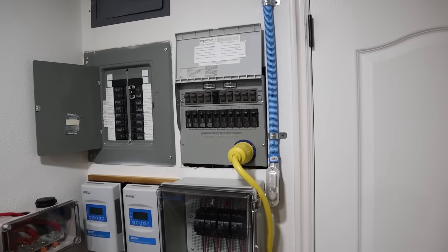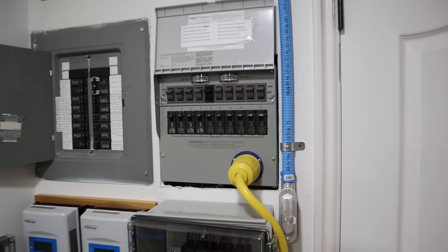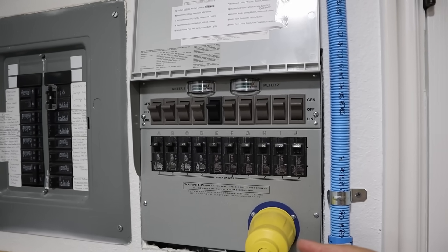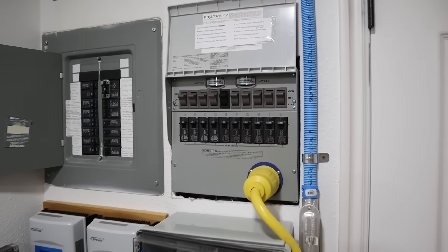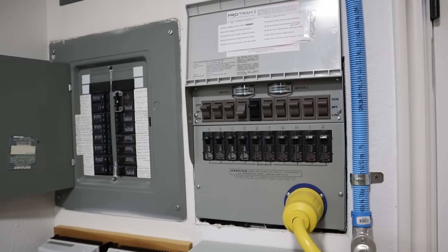Basically when you're using a transfer switch like this you're creating a small off-grid system within your own home. Whenever you have the switches up in the generator position you're running off the alternate power source, but if your batteries start to die or you don't have solar to charge anymore, it's super easy to go back to the grid — just flip a switch down and you're back on grid power.